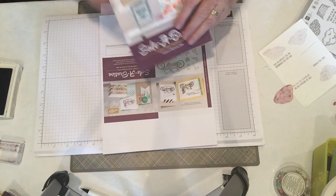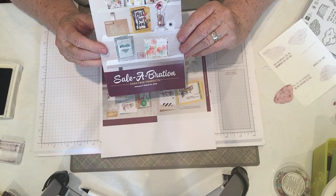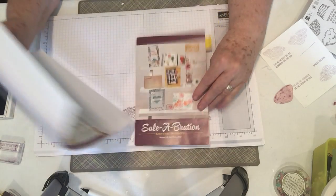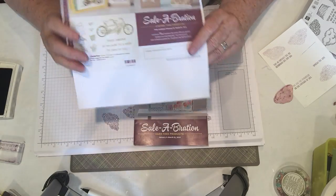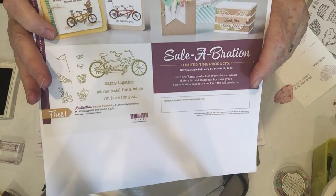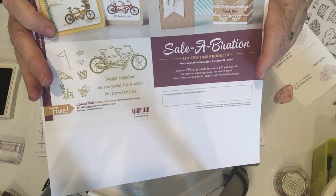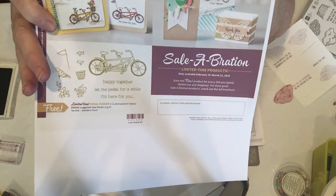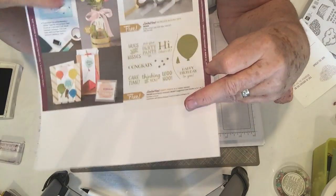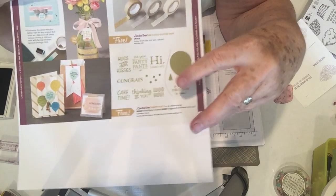I also wanted to let you know that our celebrations catalog had three items expire February 15th, so not to be disappointed we have three new items for you. First we have the Pedal Power, which is a cute little two-seater bike with a basket, some flowers, and a little flag — it's a fun nostalgic looking little stamp set. The other stamp set is called Party Pants, named after the saying 'put on your party pants.'